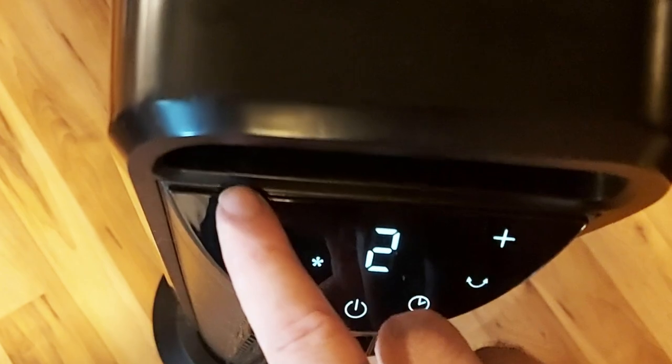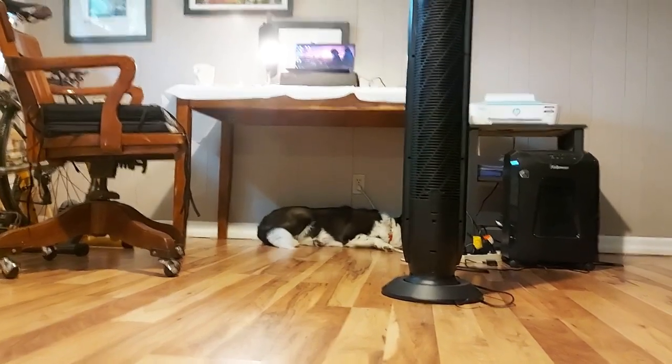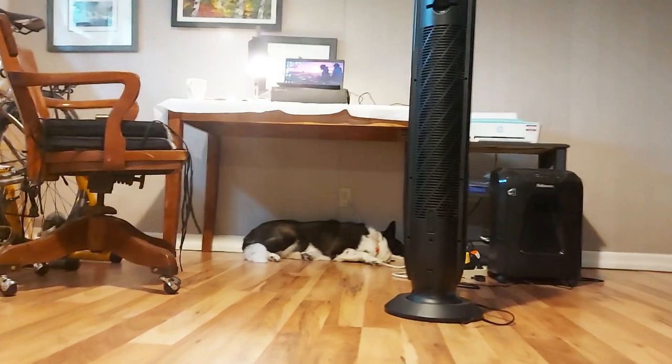There's a 30 degree Celsius temperature sensor that will kick in when you select the auto mode, and you can see here the dog absolutely loves it.